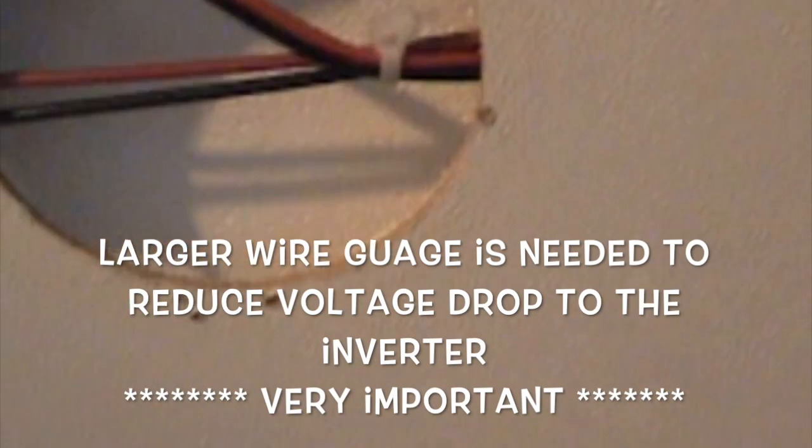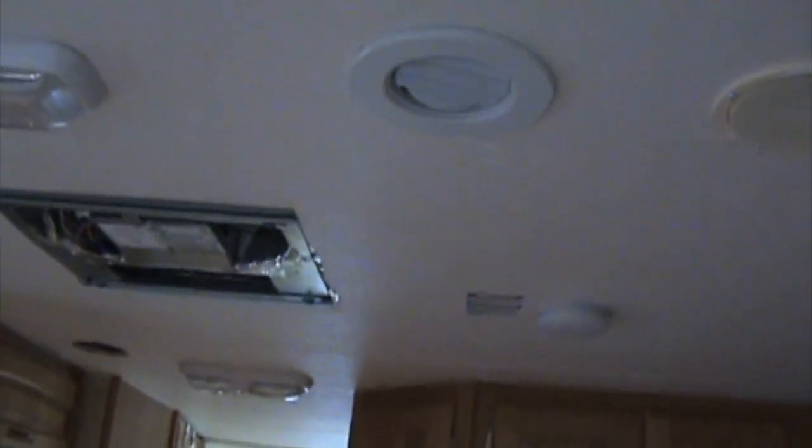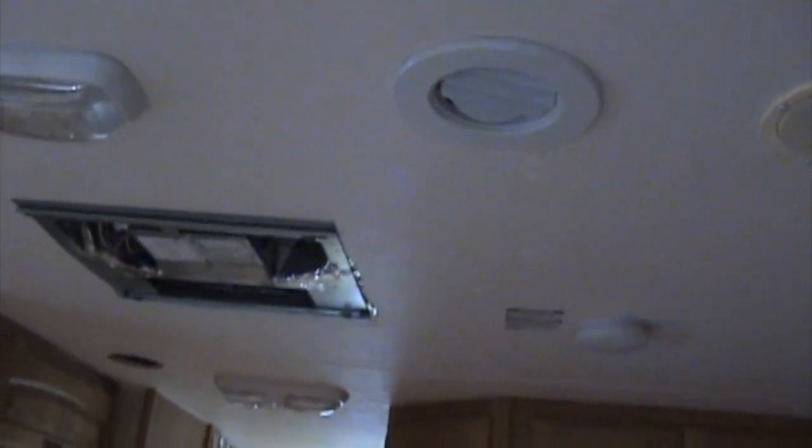You don't want the voltage drop to be so high that the inverter keeps cutting out on you — that's the only reason. You can see the wiring here, just going through the air conditioner, and then I've run it into the chase which is over here. Just getting over to the chaseway was very easy because it's just a channel cut in the styrofoam in the roof.